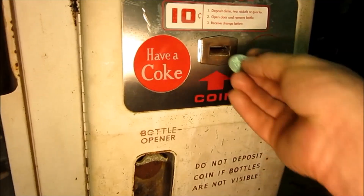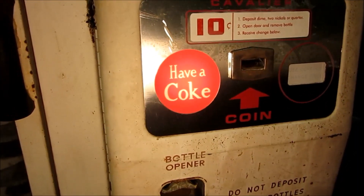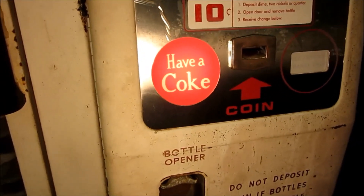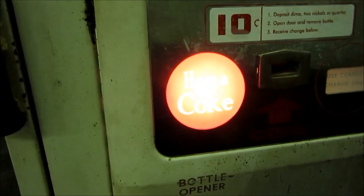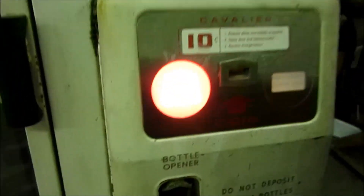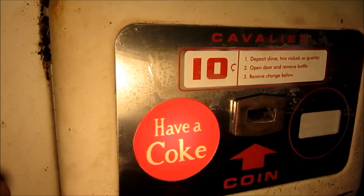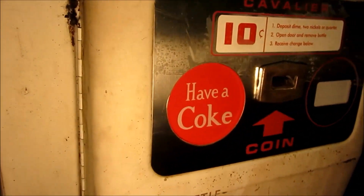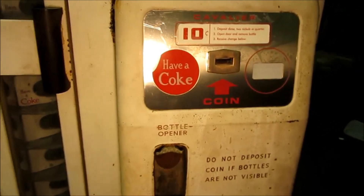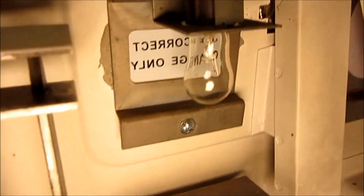Fixing to deposit a quarter — and like that, it's telling us to 'Have a Coke.' You can see, with the recording light off, that's actually quite bright. Now I'll go in here and simulate pulling out a bottle, and now it's back off. So that functionality is fixed.